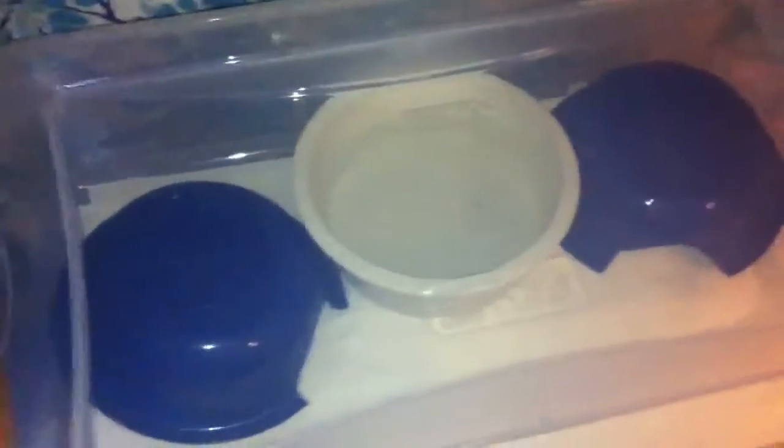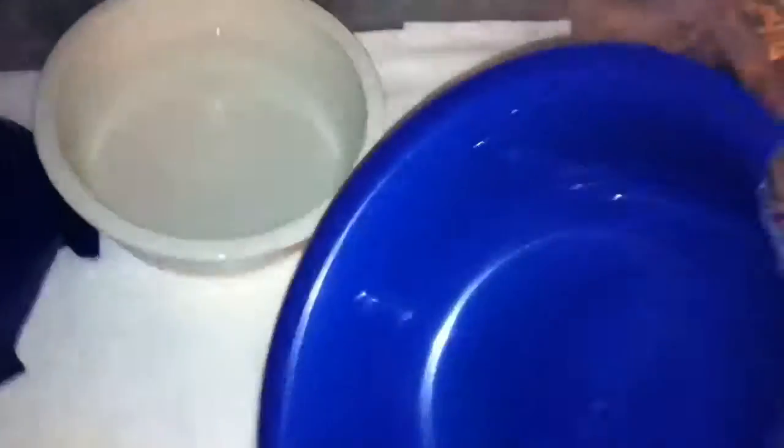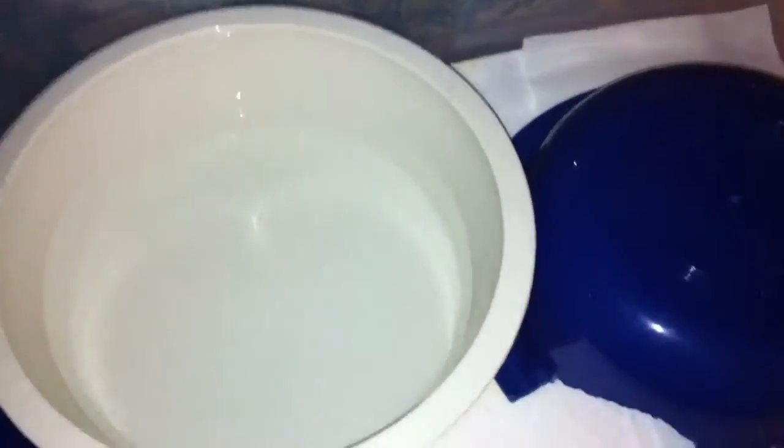So this right here is my Ball Python setup. Currently it will get better, but this is just a nice Sterilite tub — a 32 quart from Walmart. I use paper towels or newspaper. We have two tubs. I got these bowls from the dollar store and I melted an entrance. I use a nice dog bowl for water.